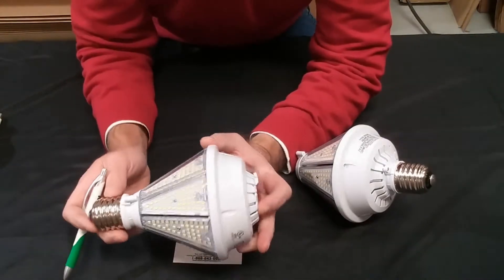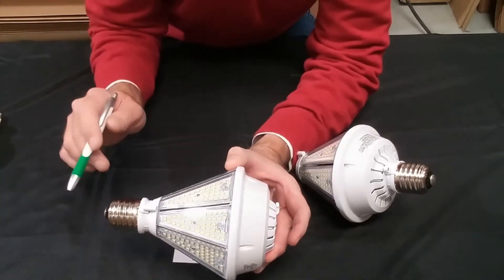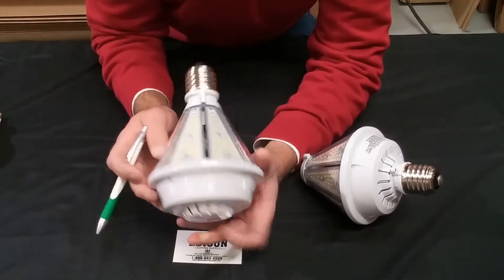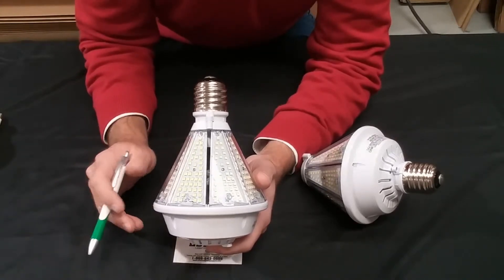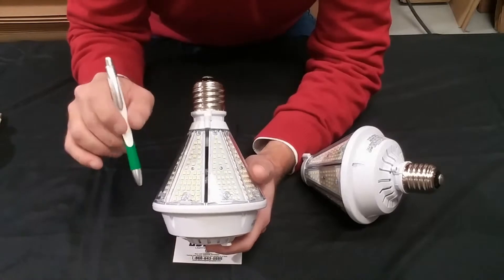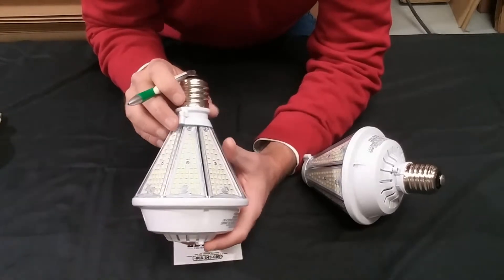The other beauty of this lamp is the overall size of it. This is only 7.8 inches from end to tip and only 5.11 inches in width. So this will fit inside some enclosed fixtures, and it's not a big bulky lamp. This lamp is designed to replace a 200 to 250 watt metal halide or a high pressure sodium.